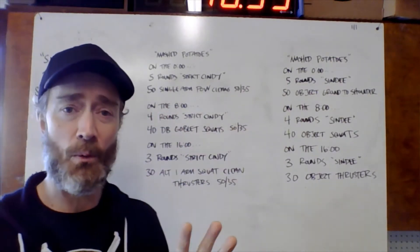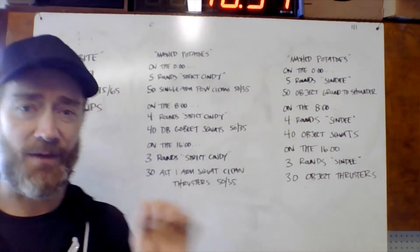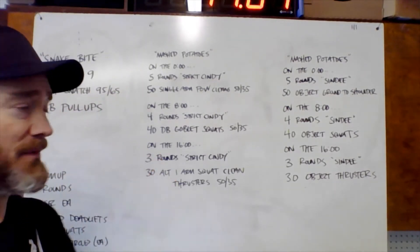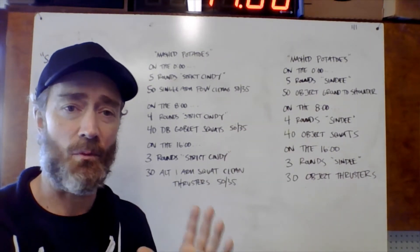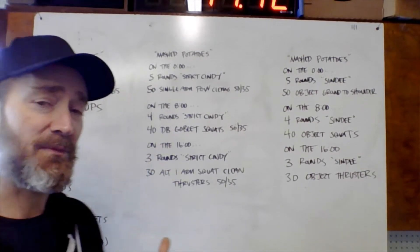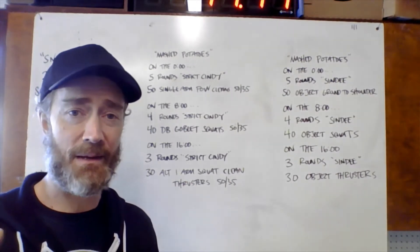The second part is four rounds of strict Cindy — only four. Again, five strict pull-ups, 10 push-ups, 15 air squats, four rounds. Then moving on to 40 dumbbell goblet squats using that same heavy dumbbell. One dumbbell, two hands, 40 squats. Hopefully there's some time left over in the eight-minute window and you will rest for the remainder.